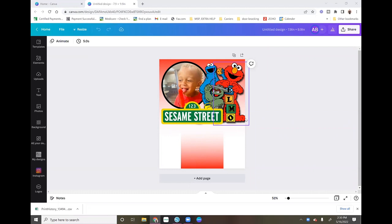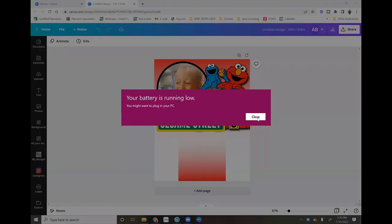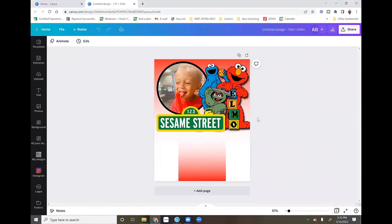Hey guys, welcome back to another video here with Angel B Designs. If you are new, welcome; if you're not, welcome back. In my last video I sublimated a dry erase board from Dollar Tree, and I got some comments where people were asking me to show them how I designed the image.